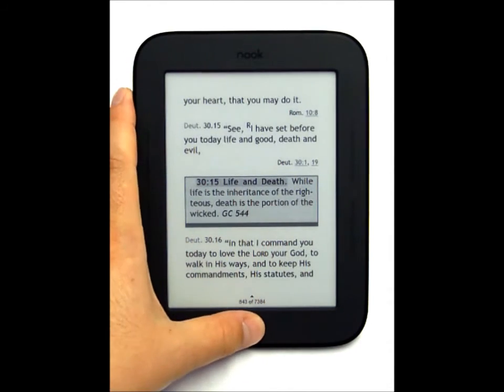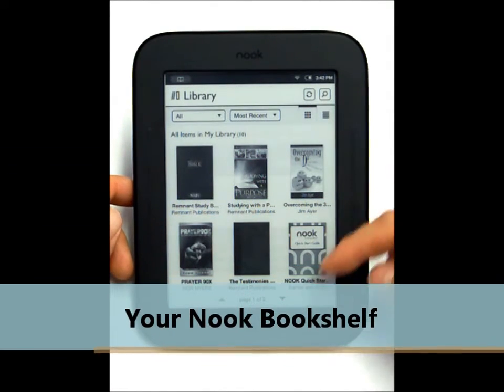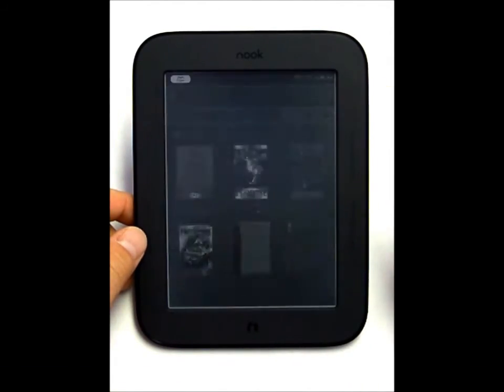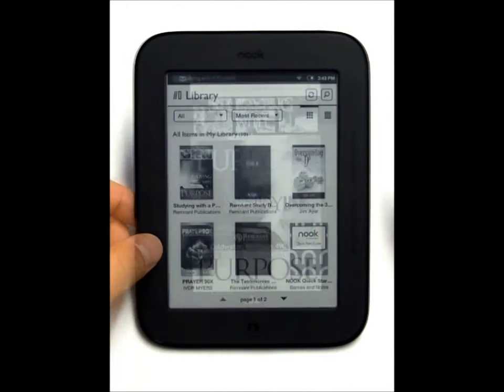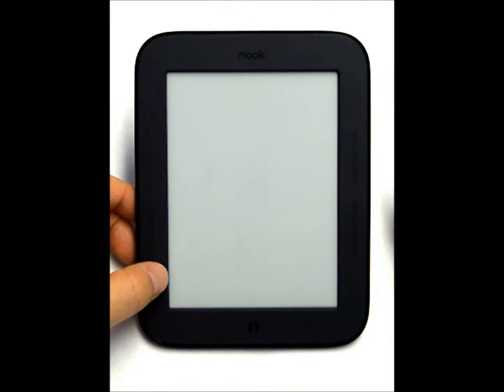Hitting the N key at the bottom gives you the option to go into a few different places. One of those is the bookshelf or library. I'm displaying some other books that we have — this is 'Studying with a Purpose,' which is included with this device when you purchase it from Remnant Publications. 'Prayer 90X' is another book you can purchase to add to your Nook reader.